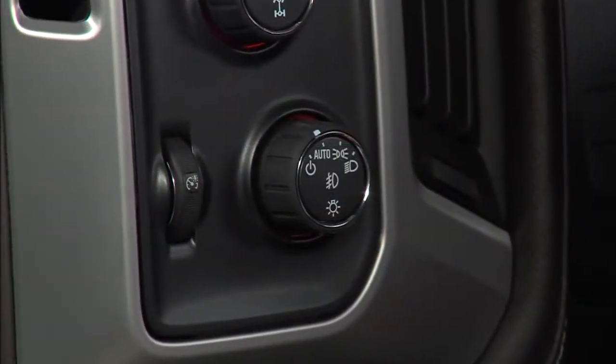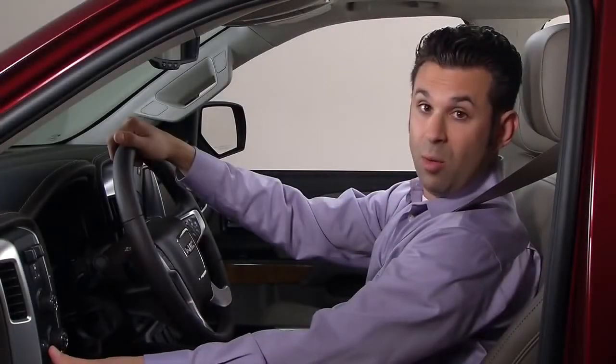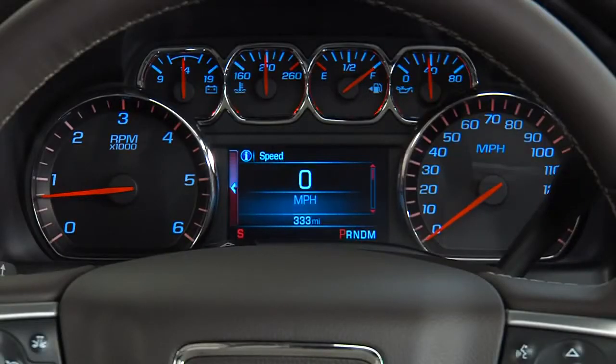The controls for instrument panel lighting are located to the left of the exterior lamp control knob. Rotate the thumb wheel to brighten or dim the instrument panel lights.